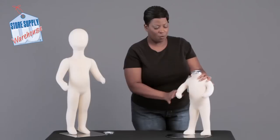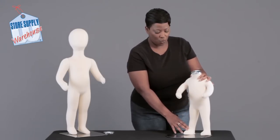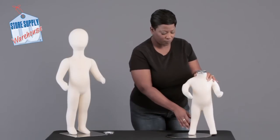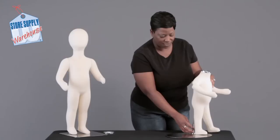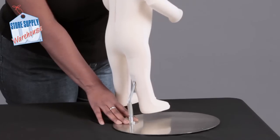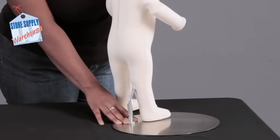Over here, this mannequin represents a three-month-old, so this one is on a circular base. On the back, it has a little metal rod that simply screws in as well, but it comes in from the calf.